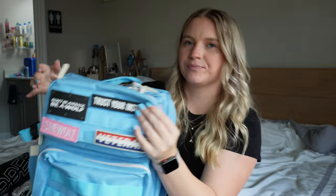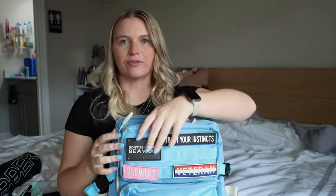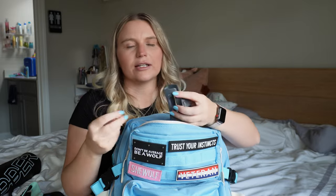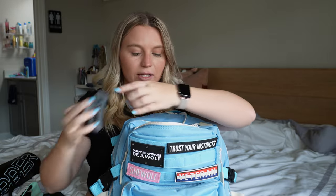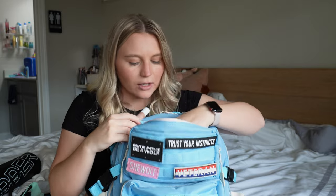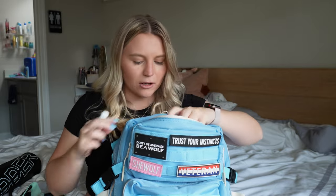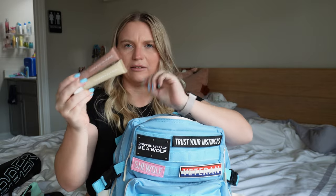In this front mini pouch I typically keep my smaller things. I like to have a clip and a hair tie just in case I forget one. I also have my AirPods in this pouch.